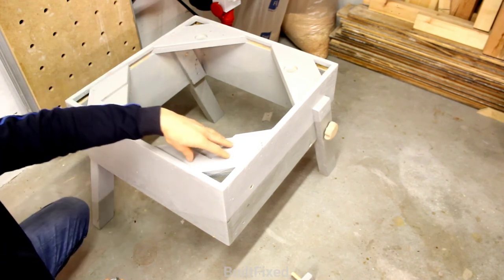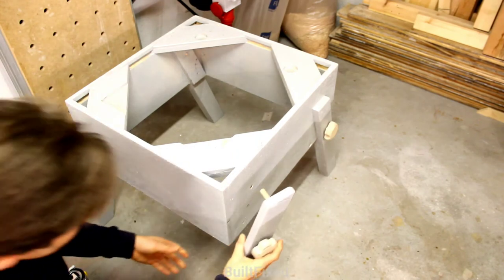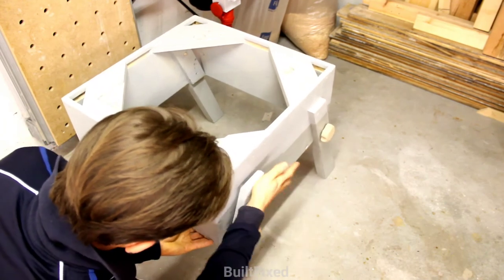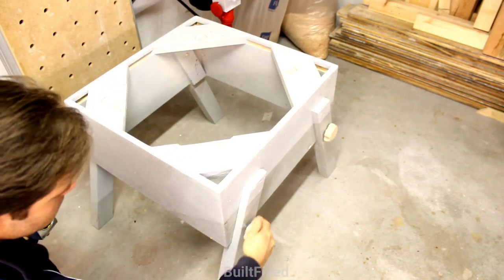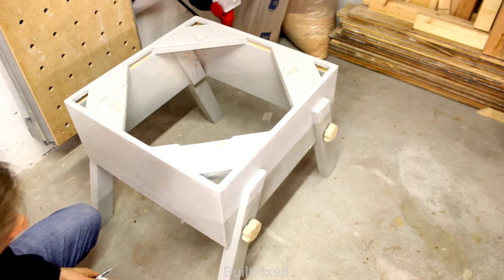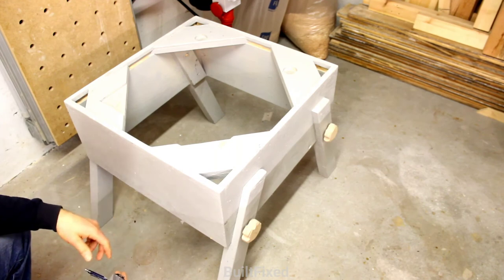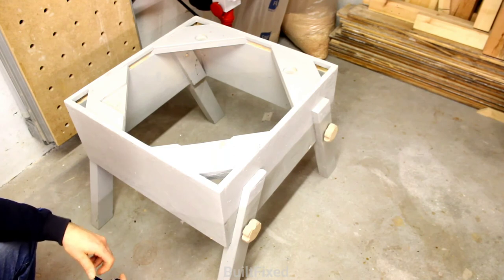These items here are just glued down. If you have access to star knobs they make a much nicer finish, but if not, take some plywood and cut out your own star knobs. I hope you've enjoyed this project. I also hope it makes your table saw much safer and more enjoyable to use. Until next time, be safe and I'll see you on the next one. Thanks.